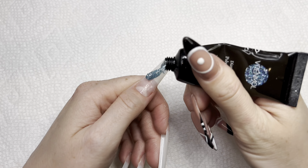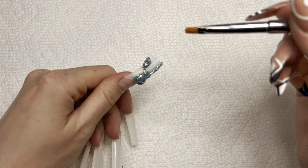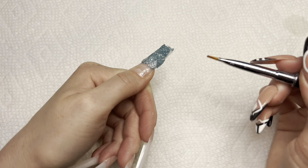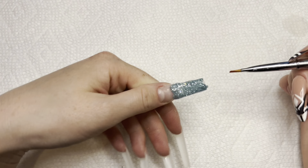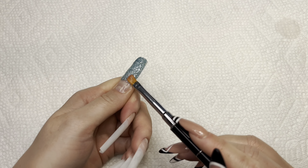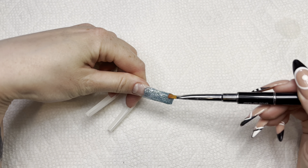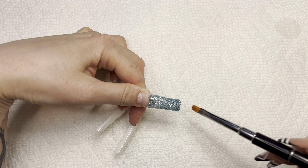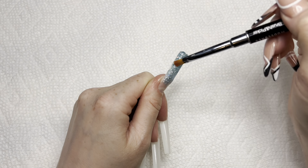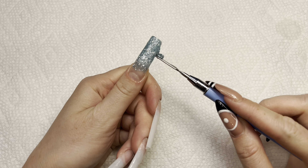I'll be using the Diamond Green Blue and applying it to the tip of my nail. For my slip solution I'll be using 91% alcohol and my brush, and I'm just going to start patting the polygel in place. From what I can tell, the polygel is really stiff — which I guess is typical with glitter polygels — but it's not sticky, so that's good.